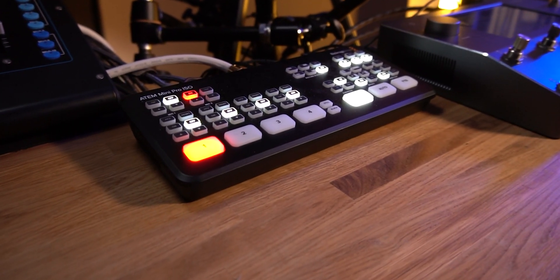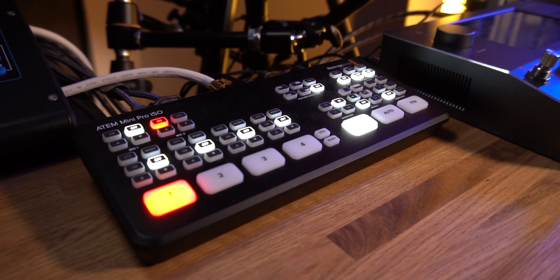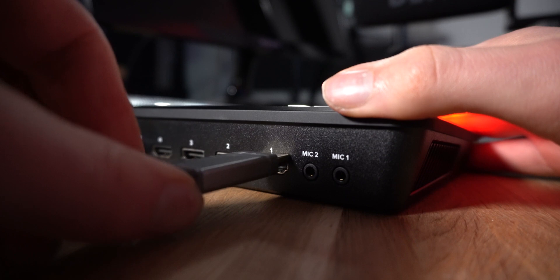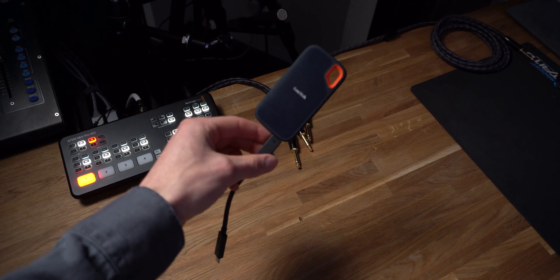The cameras are routed into my M1 Mac Mini via the Blackmagic A10 Mini Pro ISO camera switcher. This allows me to use the cameras for live streaming, video calls, and also record all of my video and audio to an external SSD for a much faster video editing workflow.